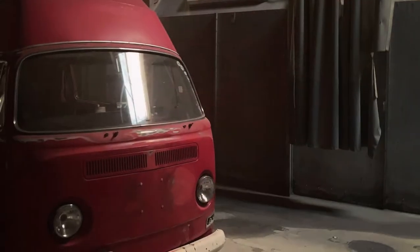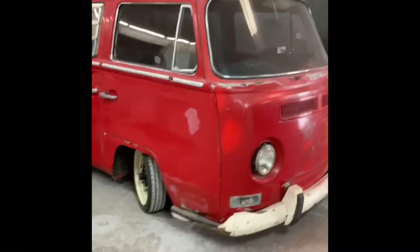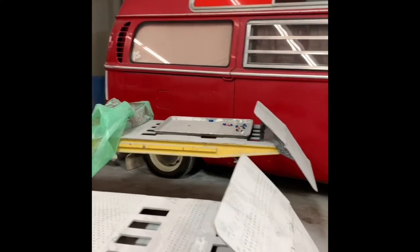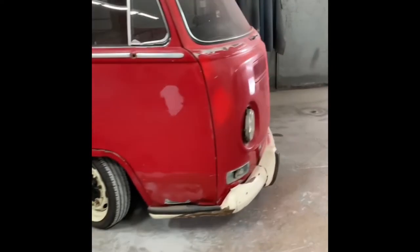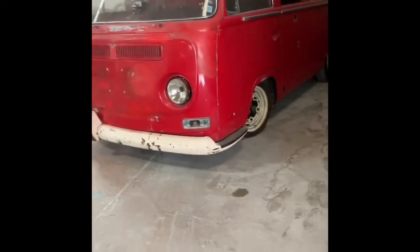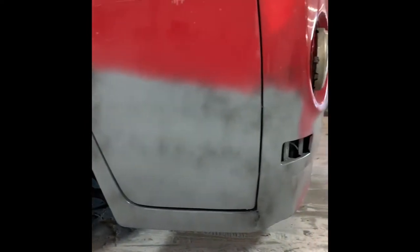Here it is at the paint shop I like to use — got a great body guy there and they do decent work, so I like to take my buses there. A little walk-around: you can notice that front damage right there — that happened when the beam broke, the bus veered to the right, and that's where all that damage came from.